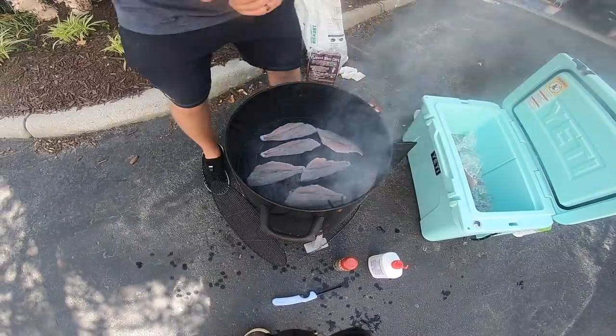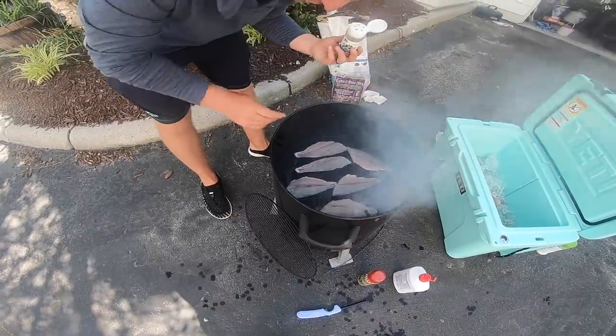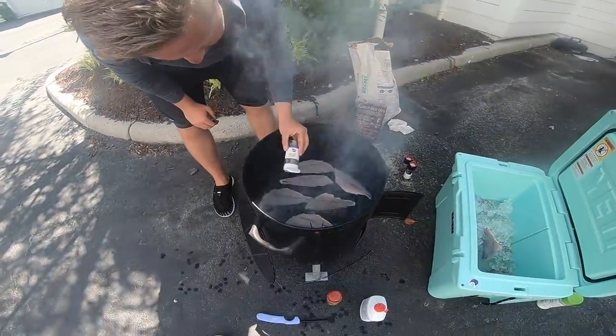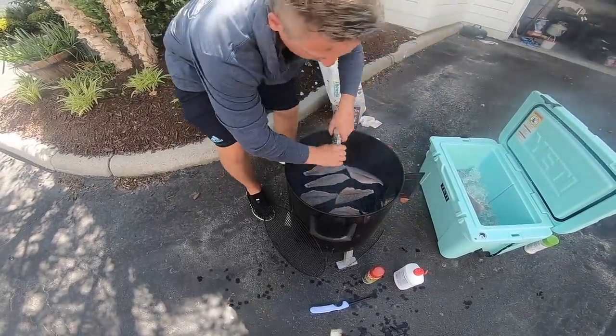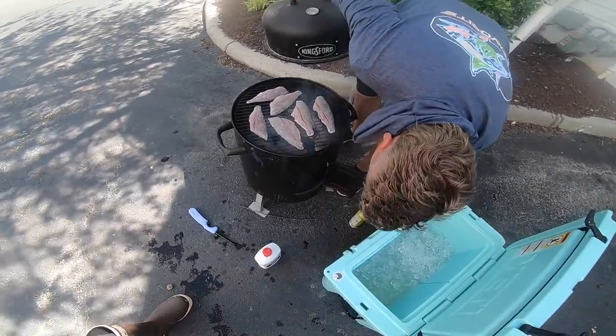Now I want to show y'all this whole process. Since we didn't have time to put our fillets on a brine, that's okay — it's still going to taste and smell really good. We're going to go ahead and just season these with some garlic, some oregano, and some salt.